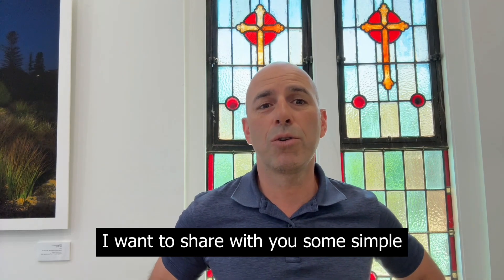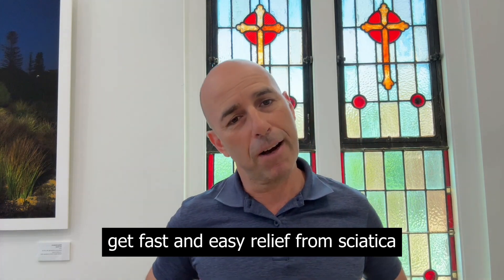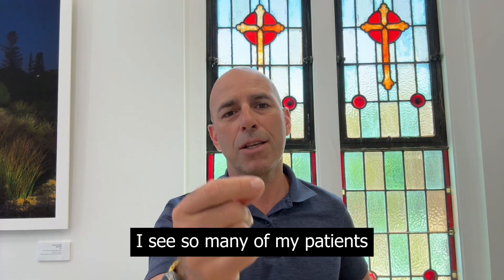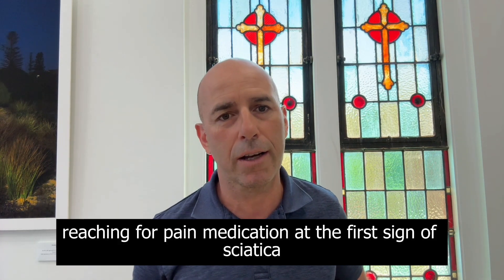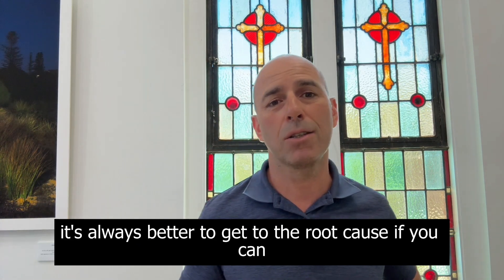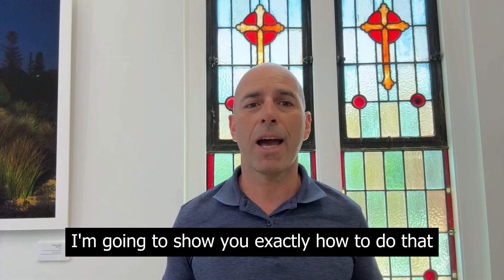In today's video, I want to share with you some simple $3 hacks that have been helping my patients get fast and easy relief from sciatica. Here's why this is important: I see so many of my patients reaching for pain medication at the first sign of sciatica. While sometimes pain relief is necessary, it's always better to get to the root cause if you can. In today's video, I'm going to show you exactly how to do that.